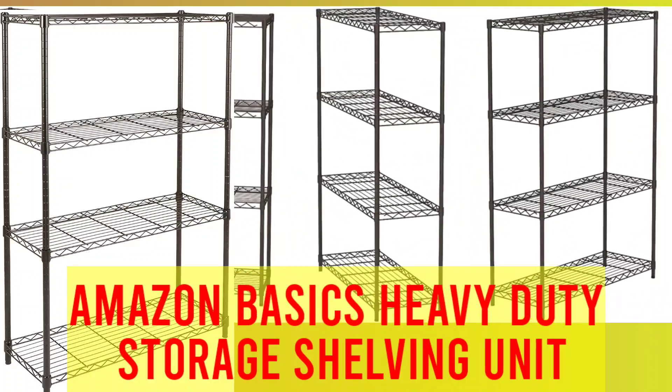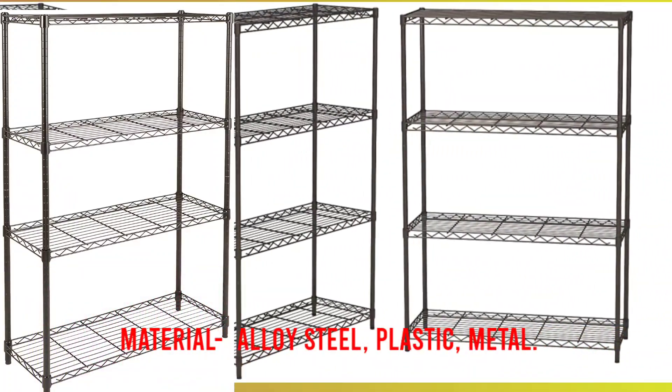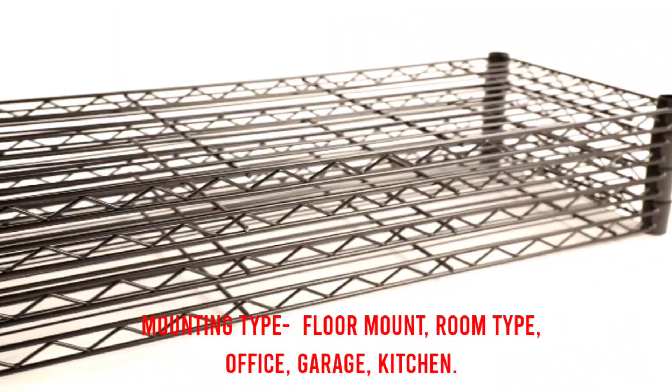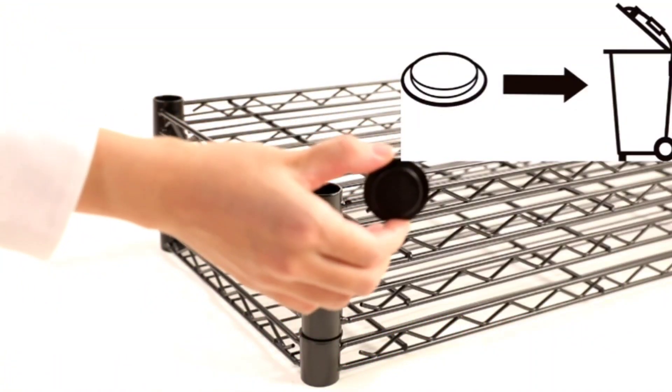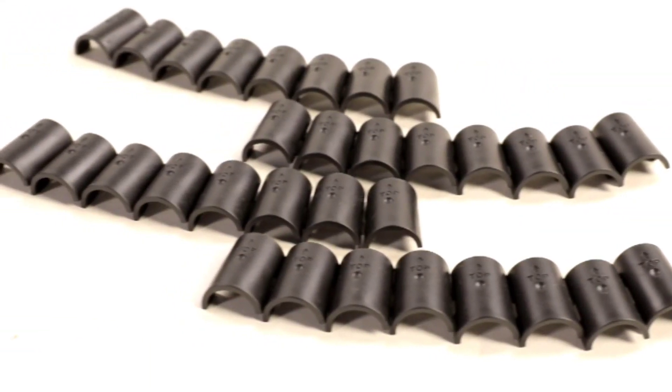Number 1: Amazon Basics Heavy Duty Storage Shelving Unit. Material: alloy steel, plastic, metal. Mounting type: floor mount. Room type: office, garage, kitchen. Each rack holds up to 350 pounds equally distributed; total max stack weight is 1,400 pounds.